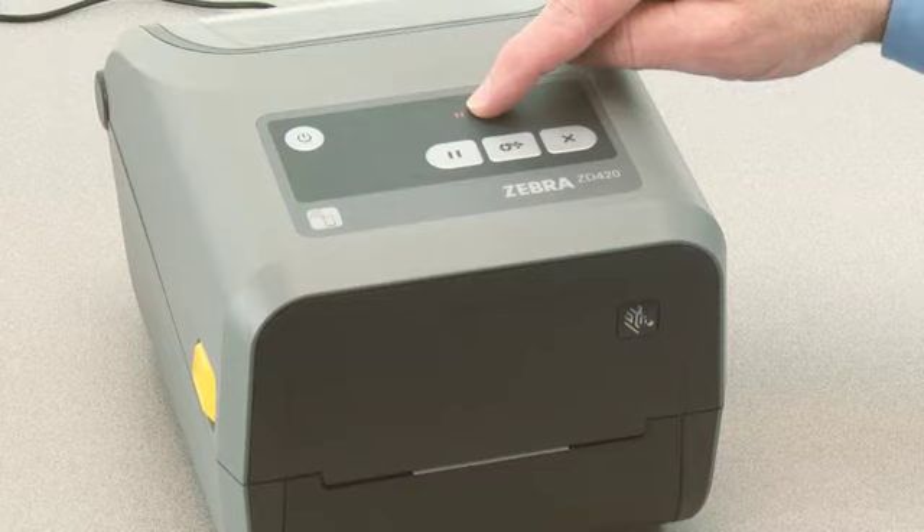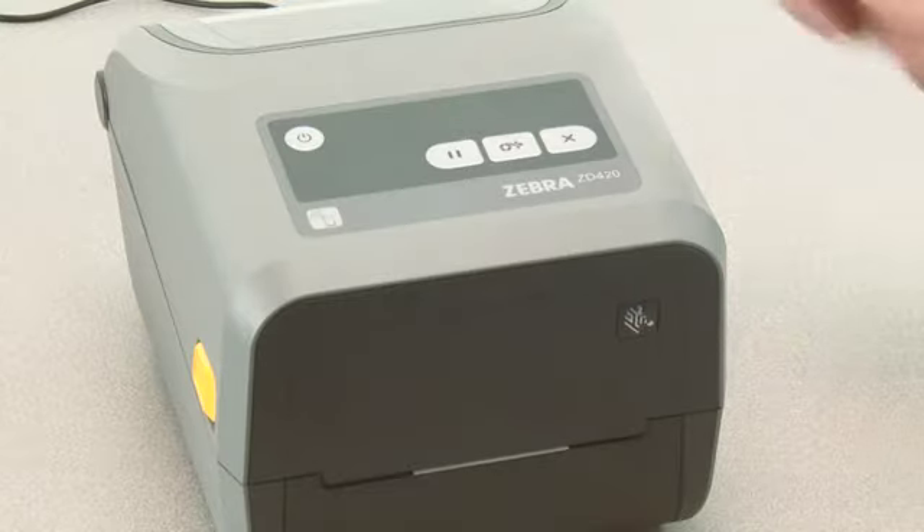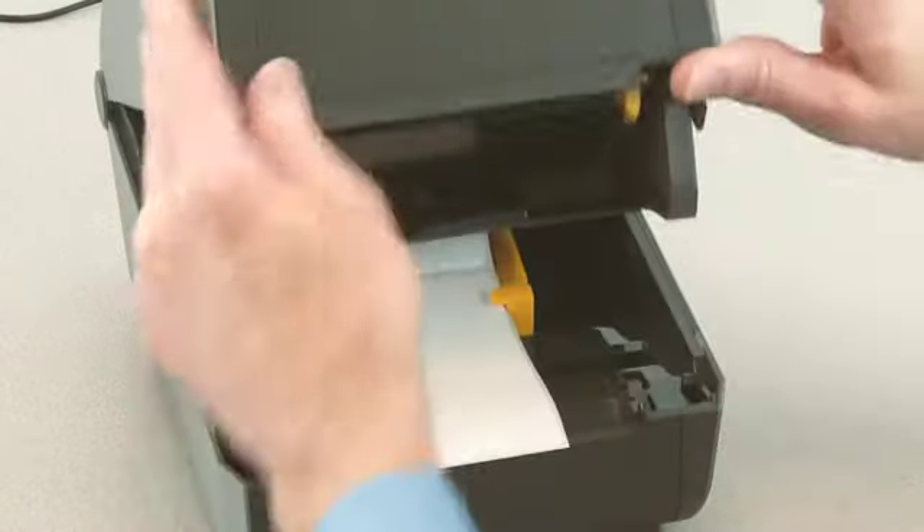The media indicator will flash yellow then the pause indicator will flash. Open the printer and verify the media sensor is in the center position for label gap sensing.